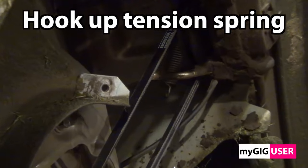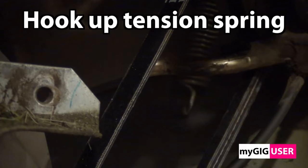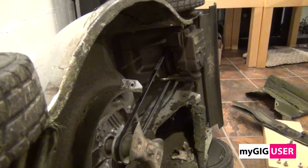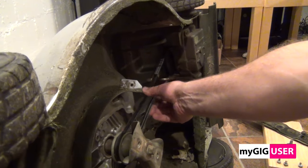Now we have to hook up the tension spring in a smart way. After that we check the belt and install the cover again.